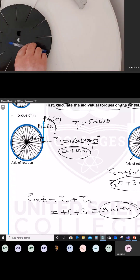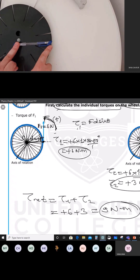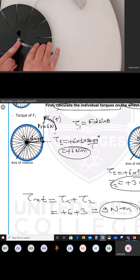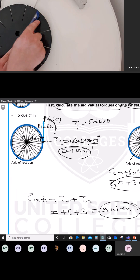Instead of the disk in the exam, you are going to take your pan and fix it from the axis of rotation. Fix your pan from the axis of rotation and push from where the force is applied, in the direction of the force in the question.